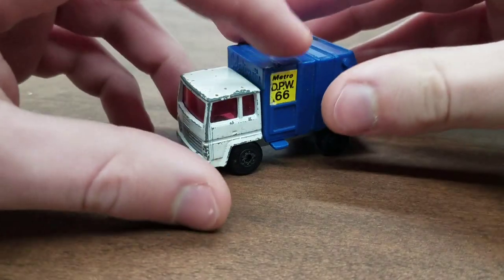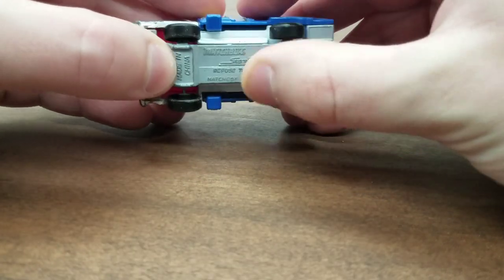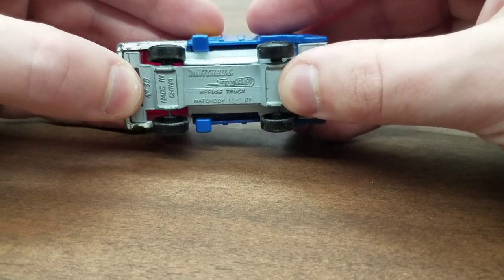Hey, how's it going everybody? The Green Onion here, back with some more die-cast stuff. And today we're doing a quick restoration on this Matchbox number 36 refuse truck.